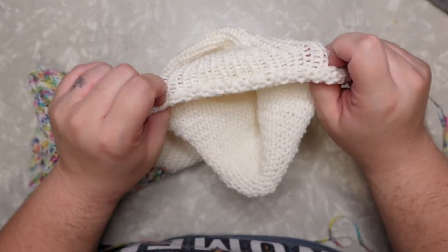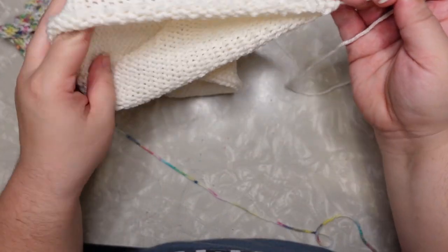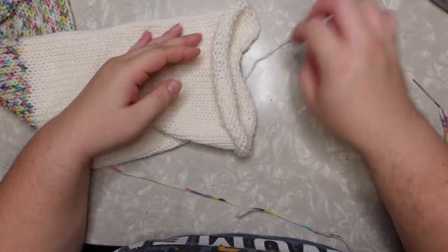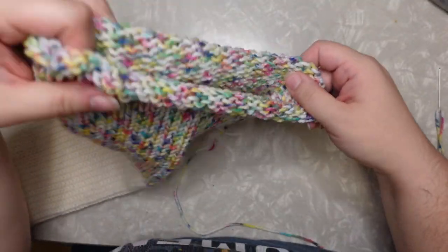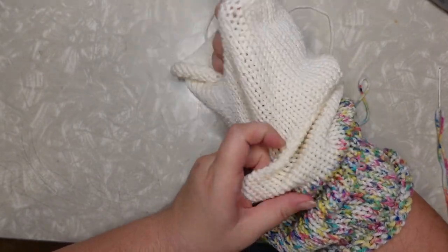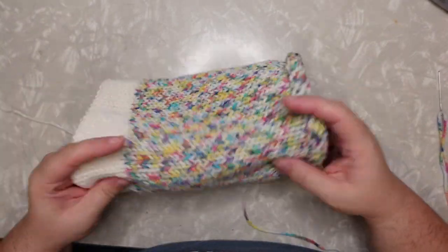We're going to pull on this thread just a little bit to get some of that curl to go down, but we just want to be careful because we're not going to pull it tight like we would if we were making a puckered top hat. Like a regular double beanie, we're not doing that — we're just going to pull it a little bit so it stays in line with kind of the width of the piece already. You're just taking some of that extra slack out of there. Do the same thing with your other side, just getting some of that extra yarn slack out.